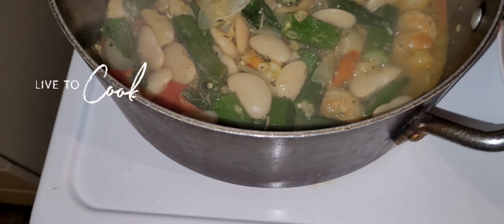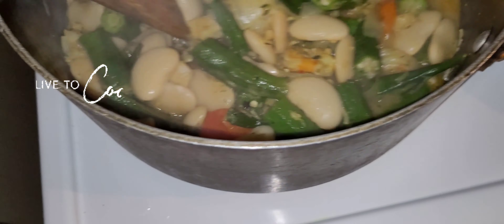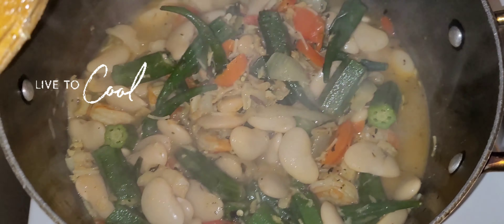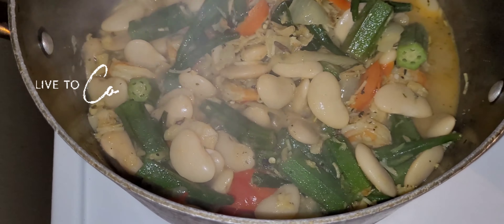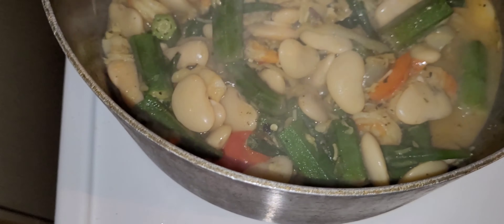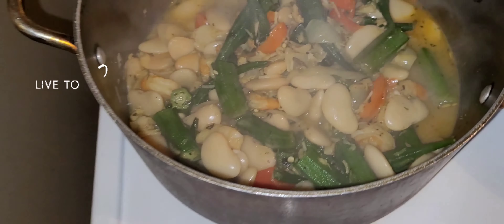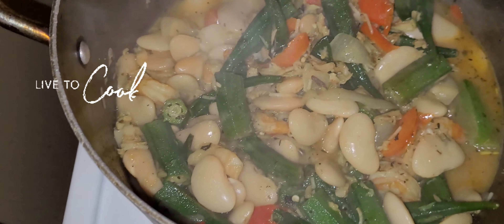Chef daddy back again — look at this! Now we have everything in the pot: the butter bean, the okra, the shrimp and sawfish, and all the seasoning. Looking lovely and wonderful. Big yourself up, one love.